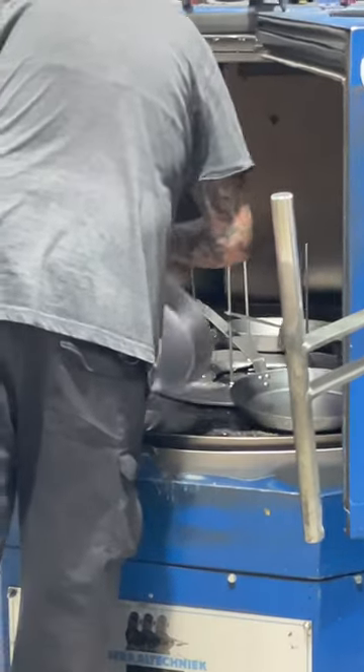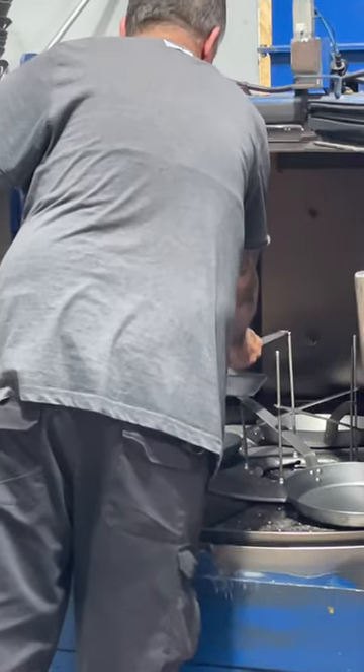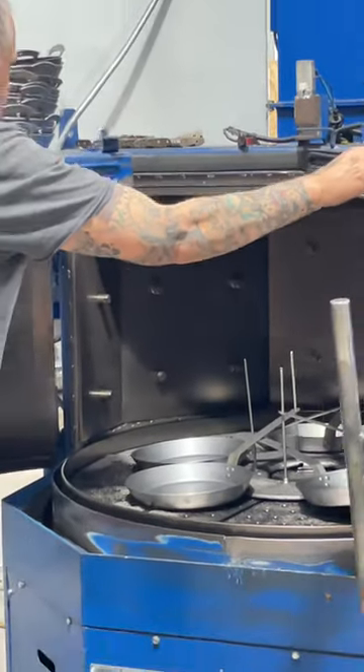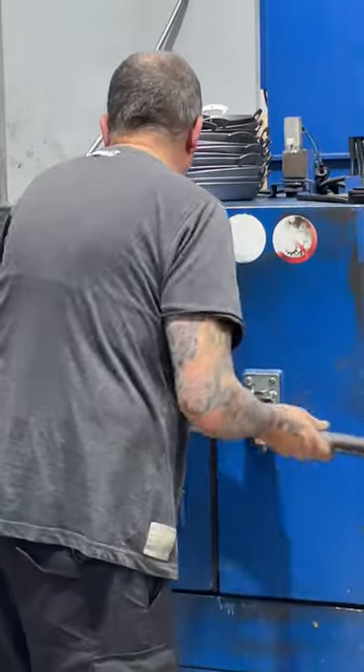This removes any grease or grime and it also has another benefit. It creates a slightly rough surface. We'll come back to that in a moment. It's even closing the doors here. Takes about two minutes to cycle depending on how big the pans are.